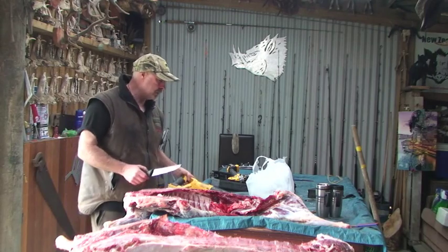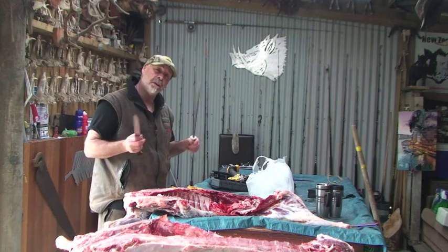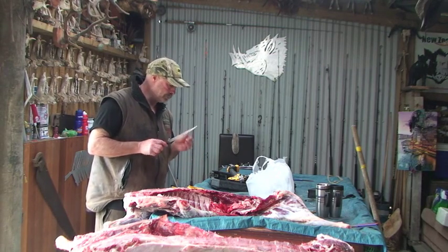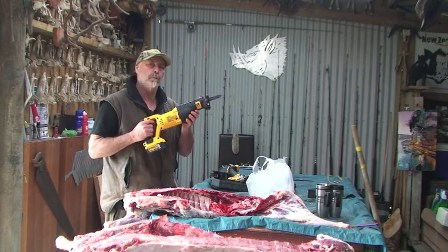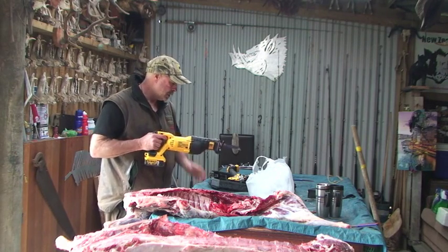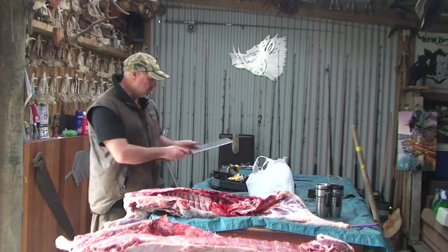Now cutting up your dog tucker or any sort of meat, there's a few things you're going to need. You're going to need a sharp knife obviously — a blunt knife is good for nothing. A steel to keep the knife sharp and you can give it a bit of a whetting. It's really good and sharp. Like I said before, a reciprocating saw — a brilliant little tool for cutting up either your meat for your freezer for home consumption or as we're doing today, dog tucker. Now, also I've got this piece — it's a meat cleaver. You also want this to be recently sharp as well.